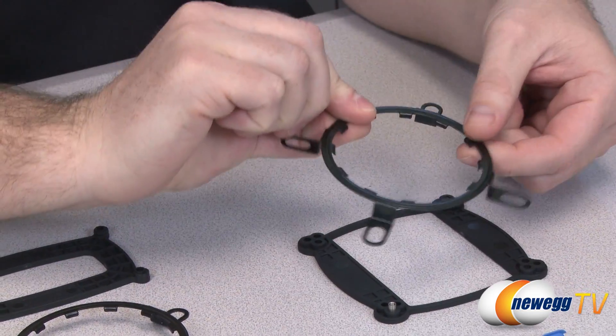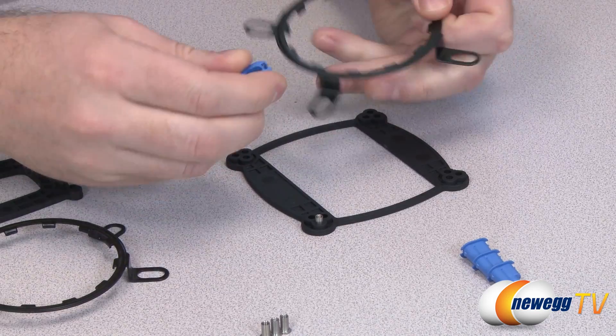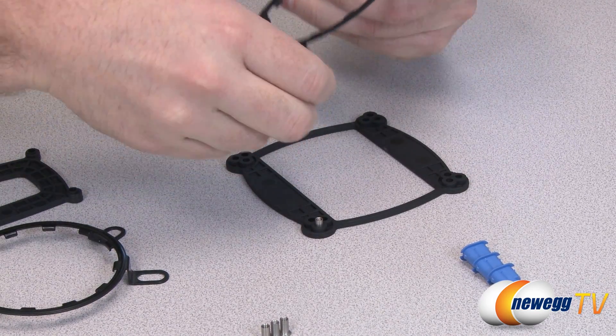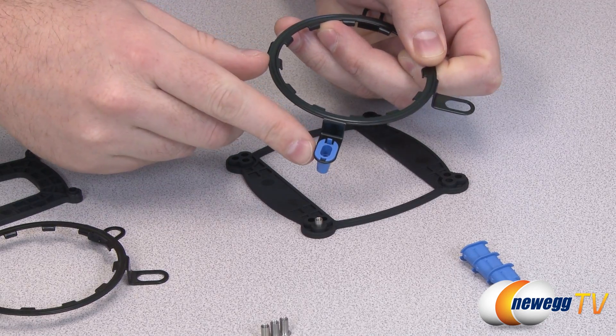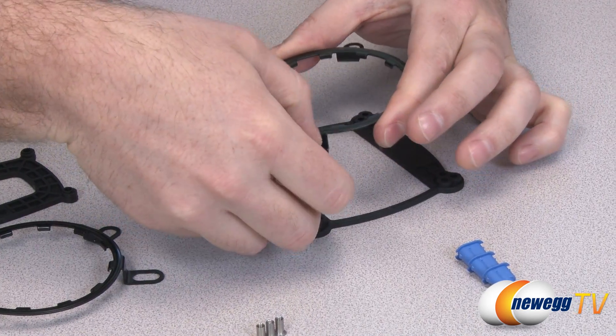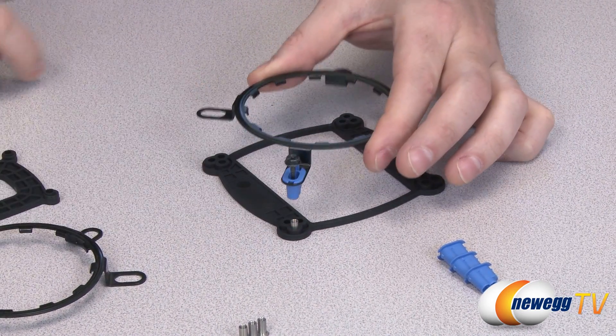On top of your motherboard goes the retention bracket. You use these little plastic inserts — the blue ones are for Intel and the green ones are for AMD. They simply drop in, and you line up the screw with whichever socket you're using.